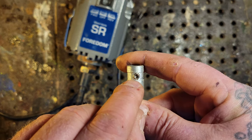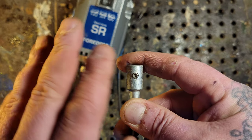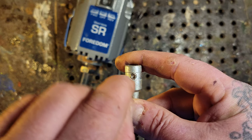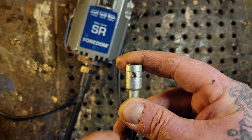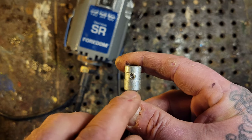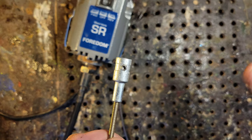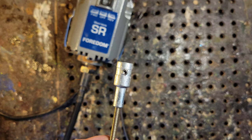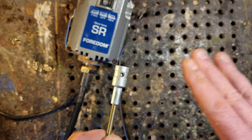What I do to prevent this: I use Loctite — not the permanent kind that you can never undo, but the medium-strength Loctite, I believe it's the blue. You'll be able to release it with some force if needed. I don't care what self-proclaimed pro carvers say about not using Loctite — I use it because that screw will not come out. Simple as that.